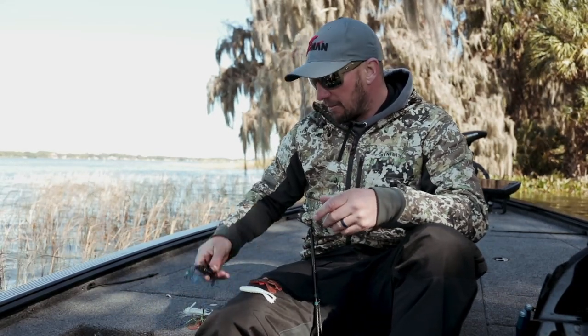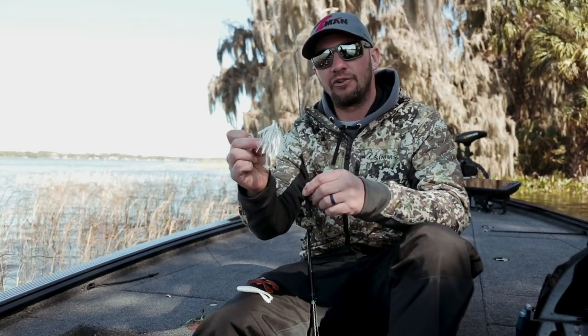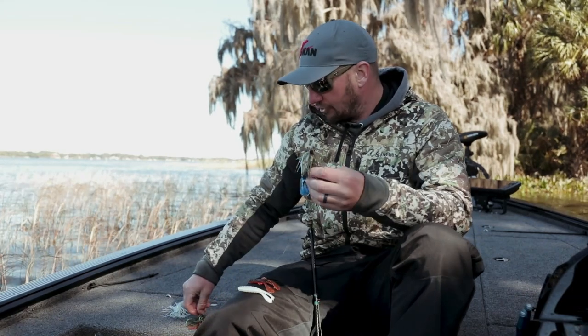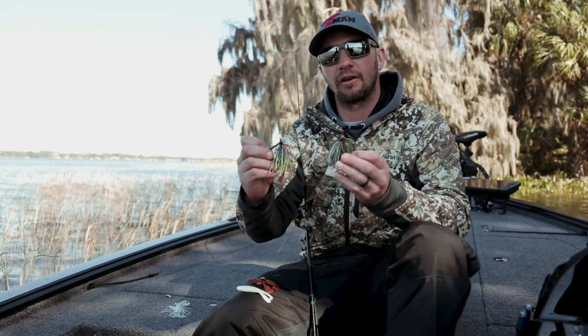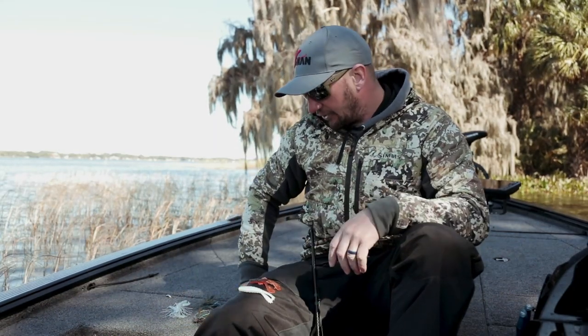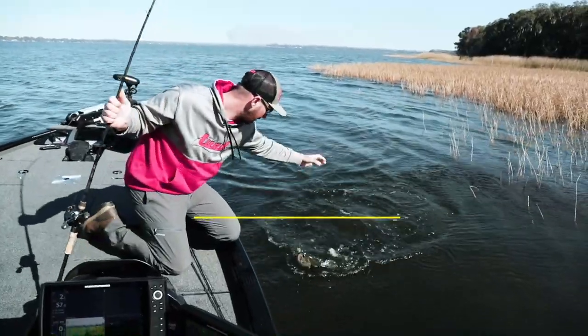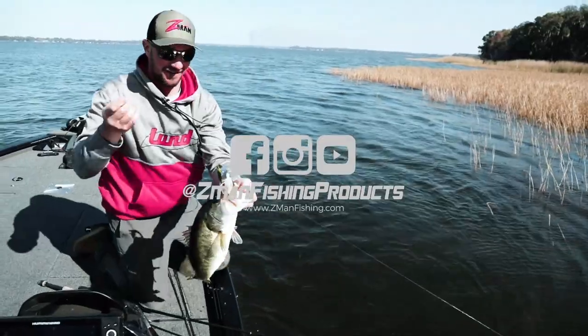These jigs come in a variety of colors. In dark water, I'm a big fan of black and blue. If you're around a shad spawn situation, white's always good. Up north around home, fish eat a lot of crayfish and bluegills, so some of the brown and bluegill-colored baits are great. Easy to use — cast into the holes in the grass, cast around thick cover, and it'll pull the fish out.